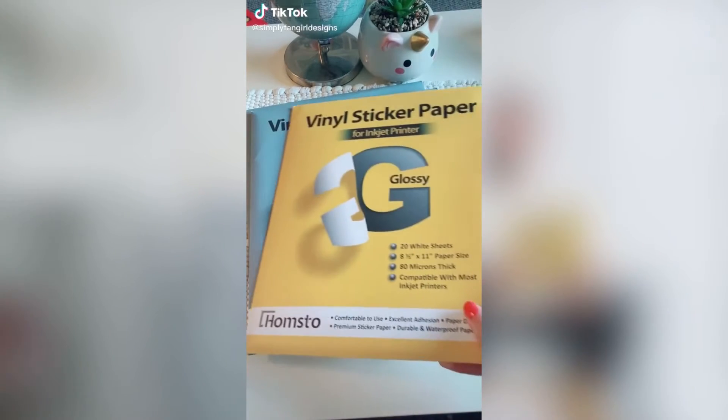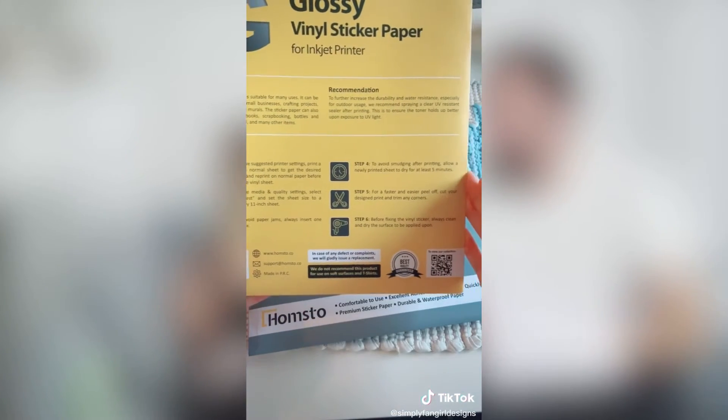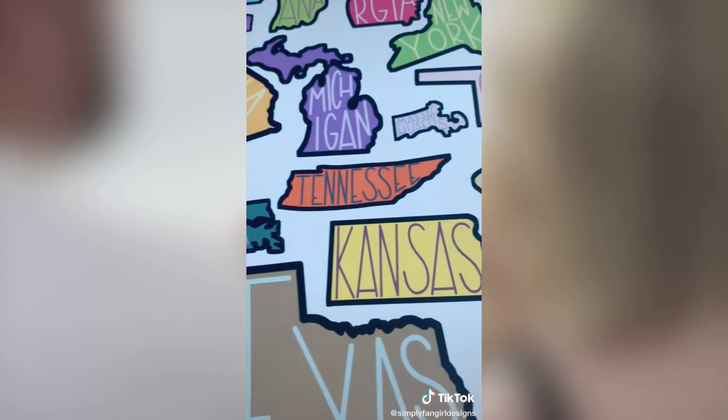Hi guys, today I'm going to be reviewing Homstow's printable vinyl. They sent me some matte and glossy paper, and you can find the instructions on the back of every package. After printing, I was impressed by the really bright colors.